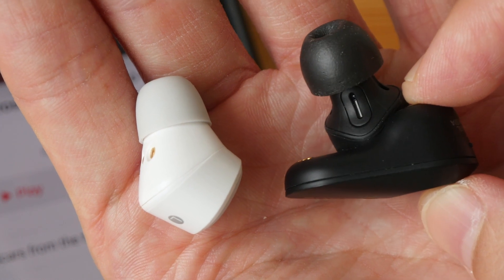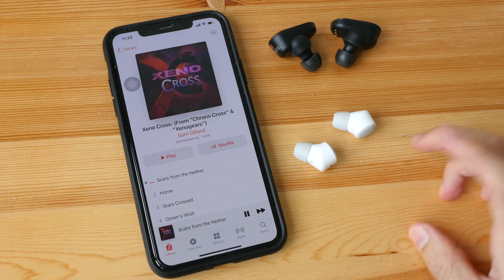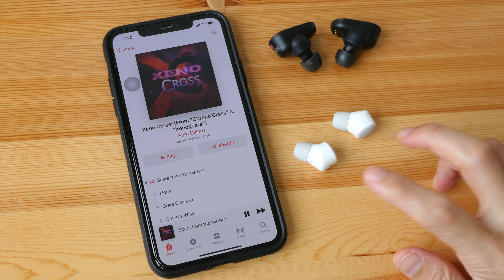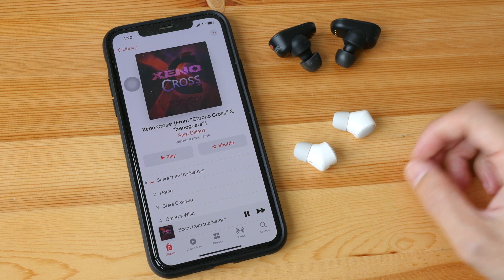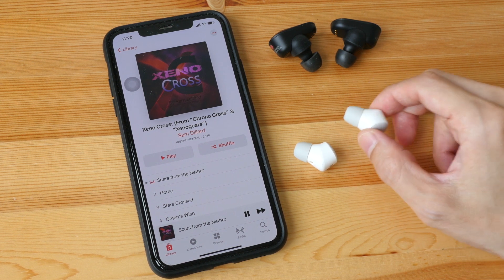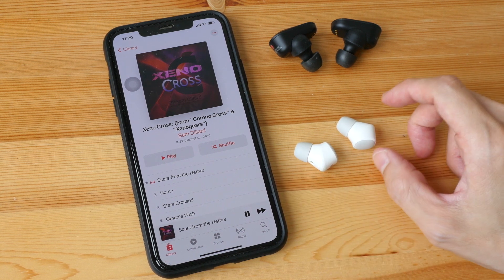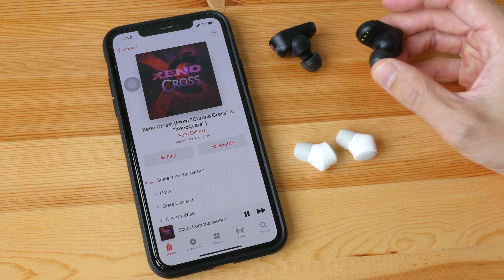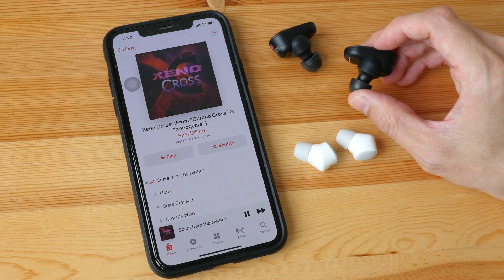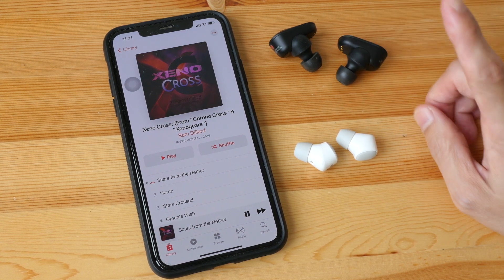So if I shake my head violently, the Sony ones will fly off — but not these. There are a few downsides to the Black Dot earphones, or rather a lack of features. When I take the Black Dot earphones out of my ear, the music will keep playing because there is no proximity sensor. Whereas on the Sony, there is a proximity sensor — when you take it out the music pauses, and when you put it back on the music plays. I find that to be quite convenient.